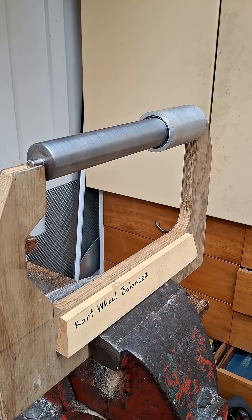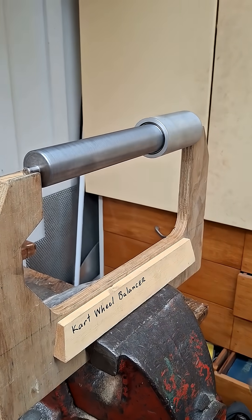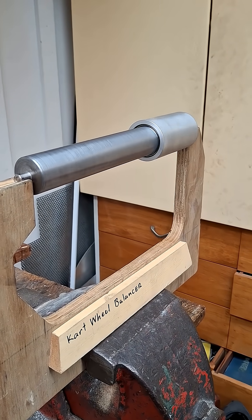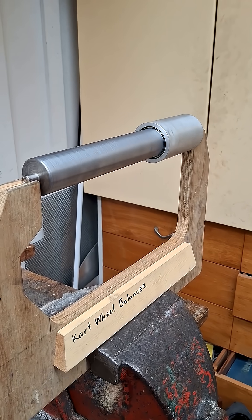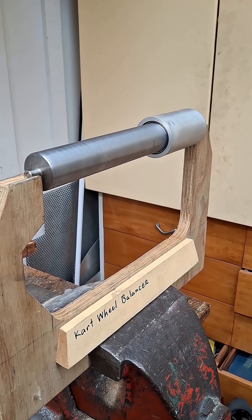The wheel balancer is supported between two precision ball bearings and it simply spins on its axis. If there's any imbalance in the tire, it shows up with the heaviest side of the tire falling to the bottom.